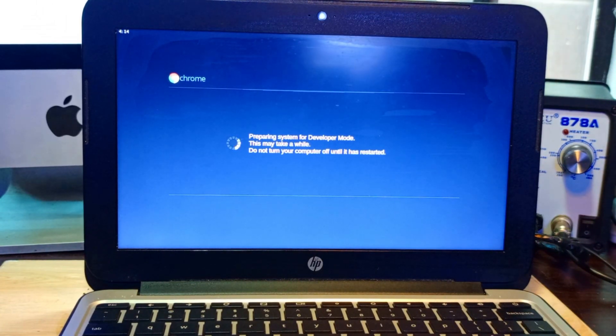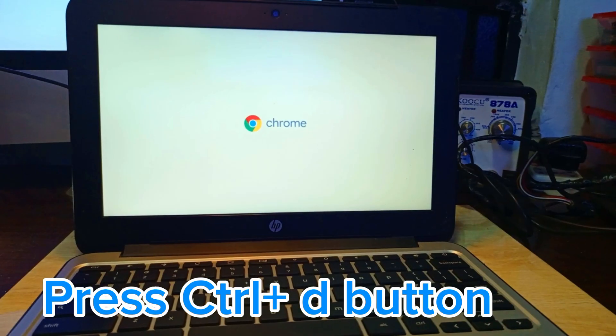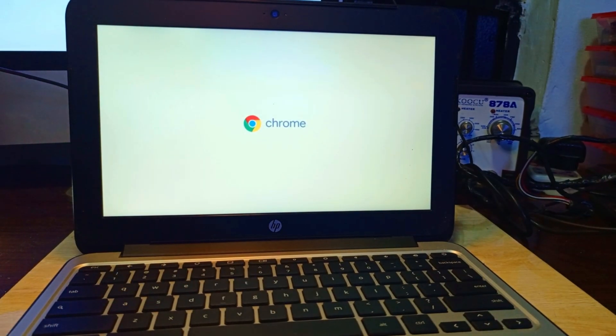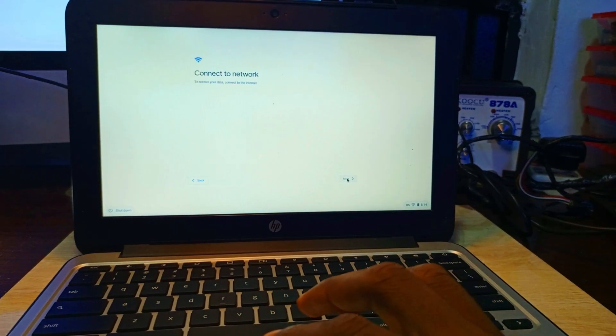The system is preparing for developer mode. After this, Chrome will restart. After restarting, it will show 'OS verification is off.' When it shows that, press Ctrl+D and it will take you to the developer mode operating system.